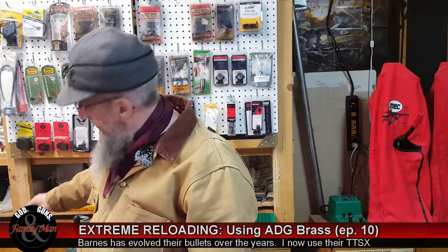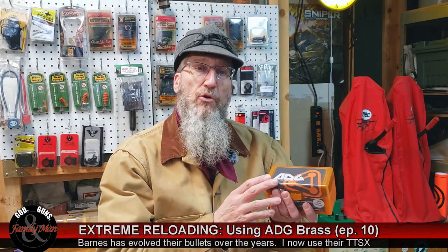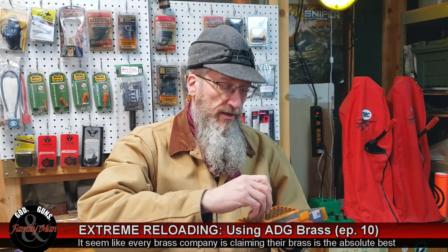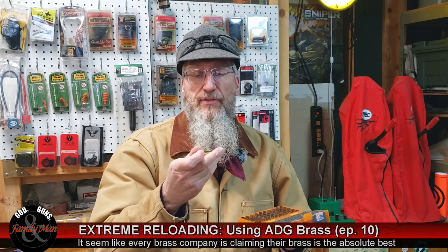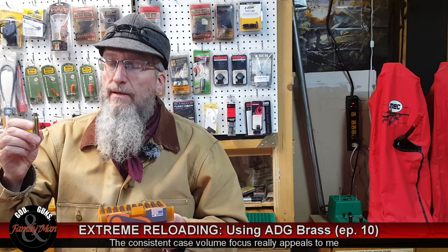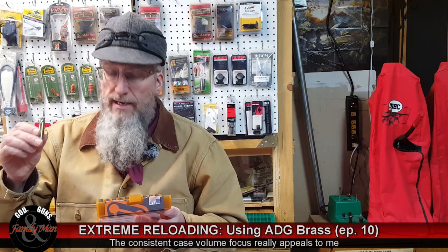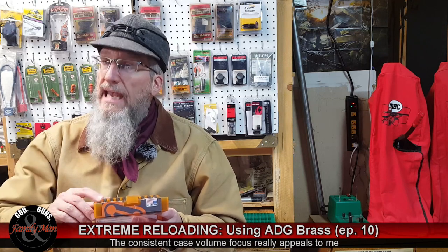But before loading any of these, I've got to prepare some brass. Another thing I've been wanting to try is some of this Atlas Development Group, or ADG, brass. What is so special about ADG brass? What makes it different and worthwhile? What makes it so different is, number one, this brass is crafted to have as uniform as possible case volume. ADG says these are extremely consistent case volumes.